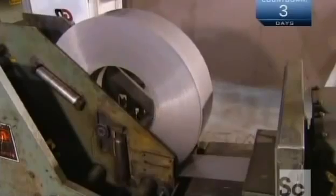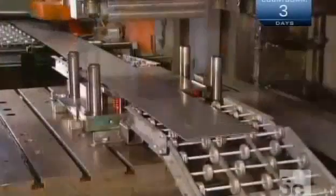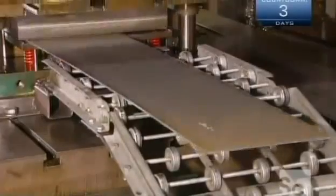To make the rim, a machine unwinds coiled steel and rollers iron out the curl. A mechanical arm maintains slack as the flattened steel goes under the knife. The blade, called a shearer, cuts the steel to length and stamps product information onto it in one swoop.